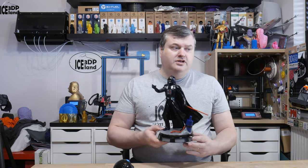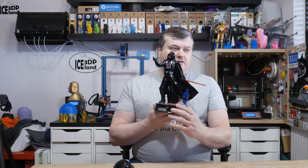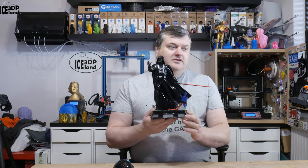Hello, in this video I'm going to show you my print of this model of Star Wars character Darth Vader and you'll probably recognize him, but let's have a closer look after the intro.